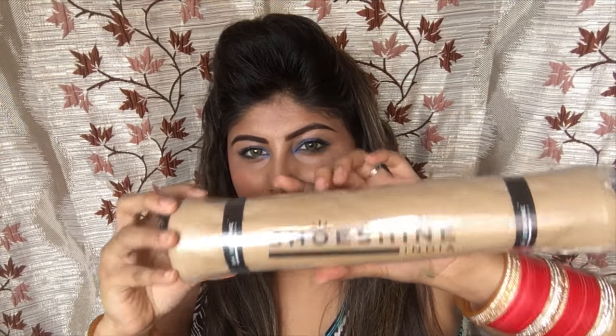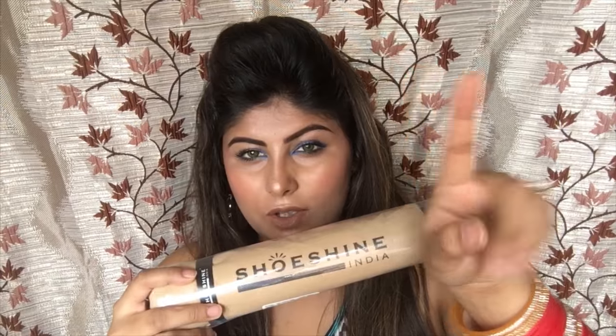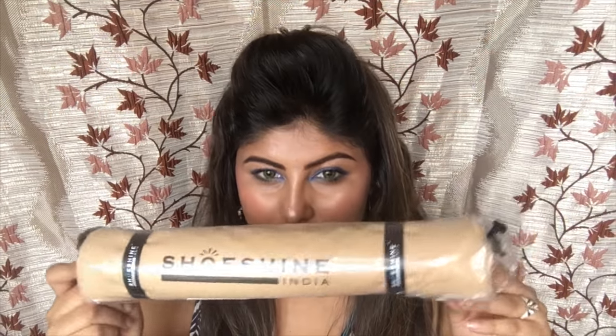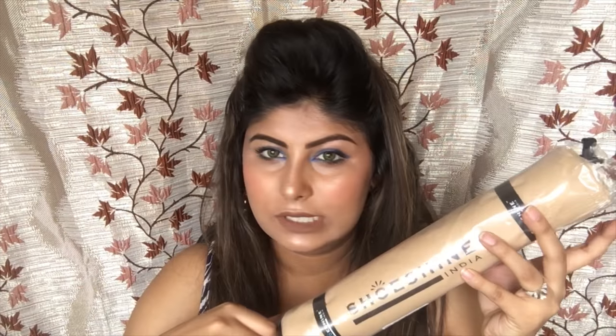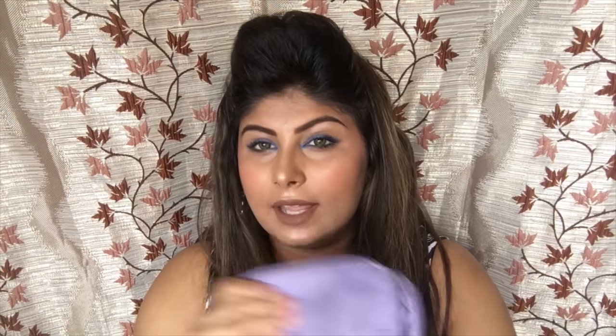The second thing I ordered is shoe bags, which I bought from Amazon. These are cloth bags — I'm not going to open them, but I put a picture here so you can see how they look. These are really amazing and good for shoes. In case you don't have shower caps, you can use these; otherwise you can use shower caps for your shoes so you don't transfer any dirty things onto your clothes.